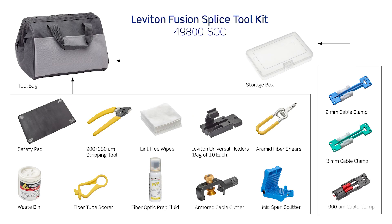In the toolkit you will have a tool bag, a safety pad, a 250-900 micron fiber stripper, lint-free wipes, Leviton fast splice universal LC-SC-ST ferrule holders, Kevlar aramid fiber shears, a mini fiber optic disposal bin, and a fiber tube scorer.